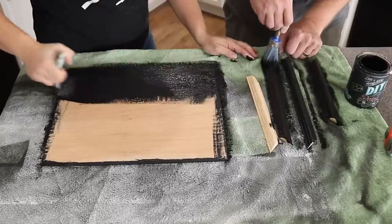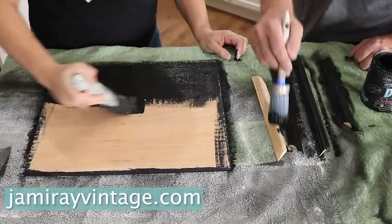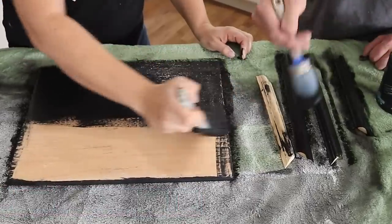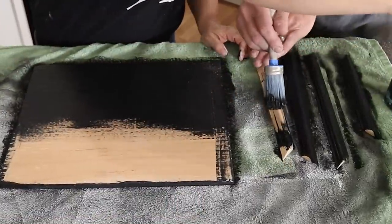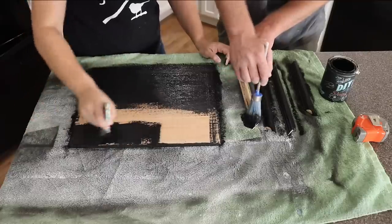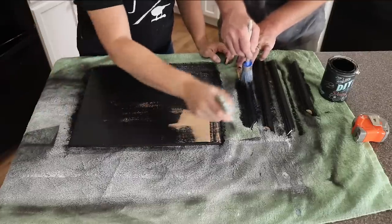Inspiration for this piece came from Iron Orchid Designs — they've recently been showing us how to use IOD products to create a gallery wall. We love them and sell their products at jamierayvintage.com. Check the link below to see their newest videos on using their products on plywood for similar signage. DIY paint is all-natural clay-based paint that sticks to almost anything, and this black on raw wood covers in one coat.